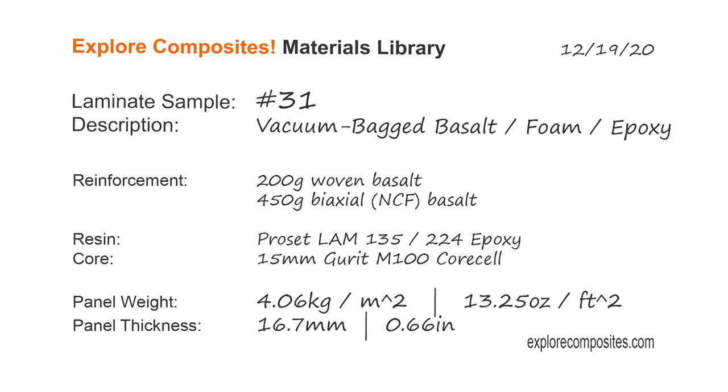Welcome to the Explore Composites materials library. This is laminate sample number 31, a vacuum bagged basalt foam epoxy composite panel.